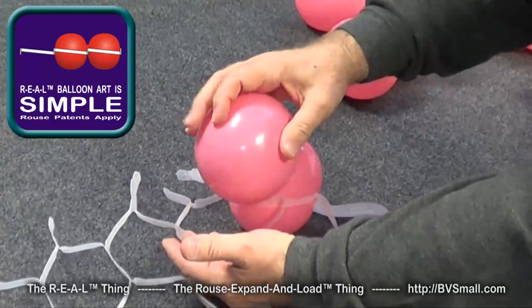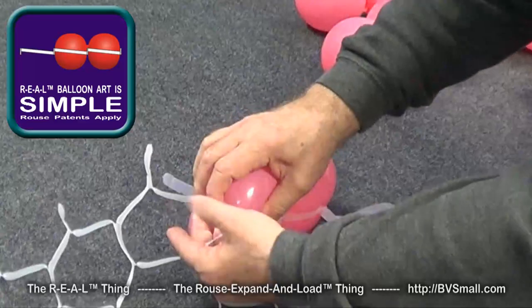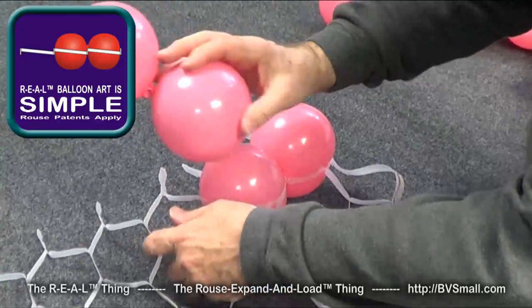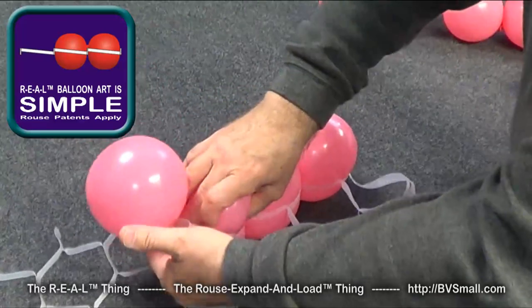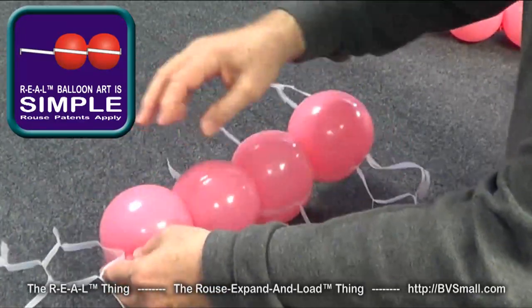Next, do the same kind of thing, but now you have additional help — you have the first balloon in there to push against. So you can push against it, squeeze the balloon, then pull the opening and just roll it down into place. Then I like to do a little side technique: roll it almost sideways as you squeeze the balloon, and you can just roll it right in, and the next one right in.